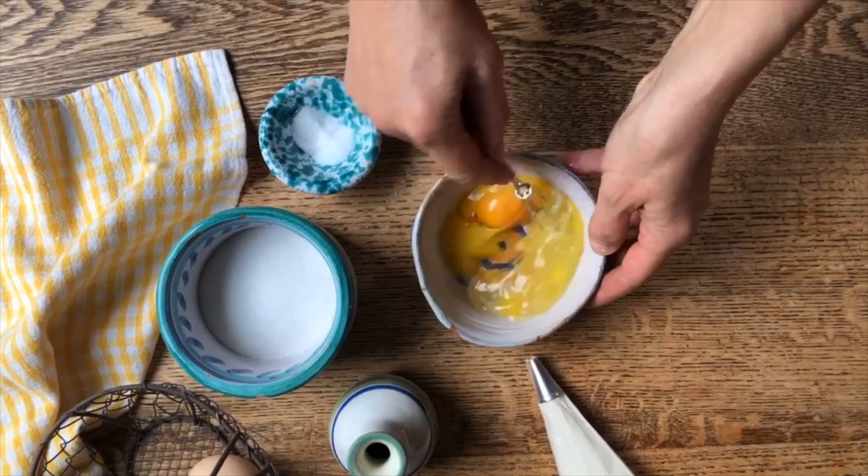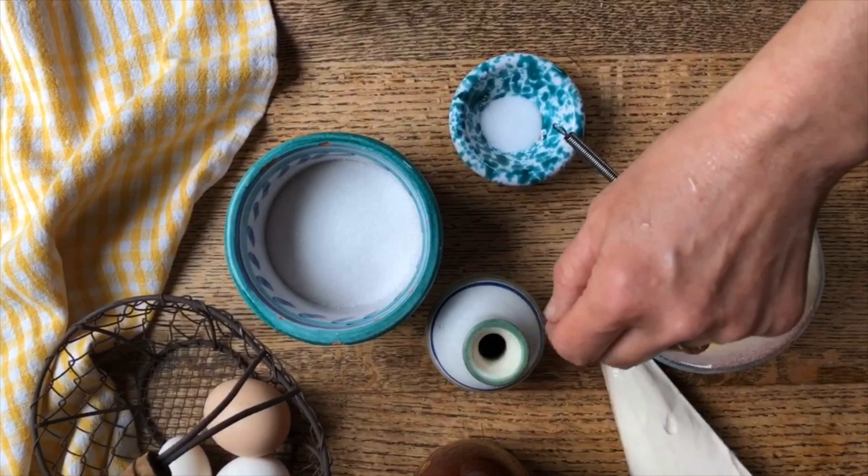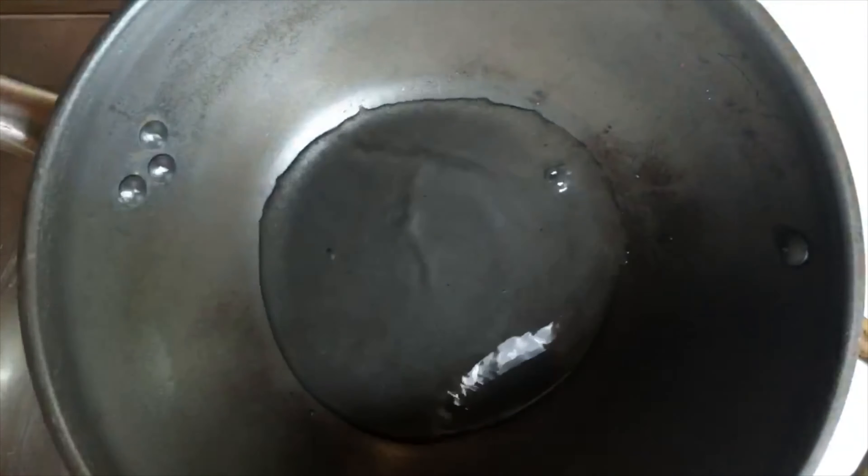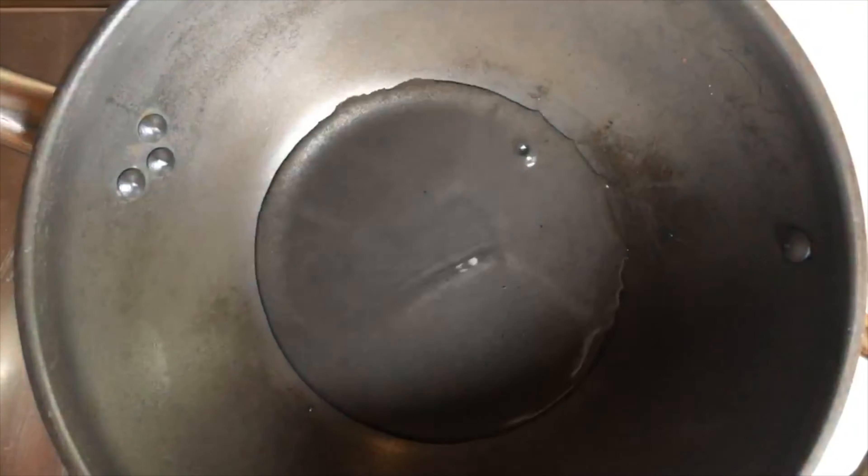Now we're going to get ready for the syrup. For the syrup we will need sugar, water, and rum, and we will prepare it on the stove. Pour the water into the pan and add the sugar in the center. Now that the sugar has dissolved, we're going to let it simmer for about five minutes, and right at the end we will add the rum. Five minutes are up — now we're going to put the rum in and turn it off.